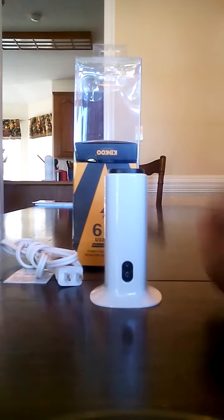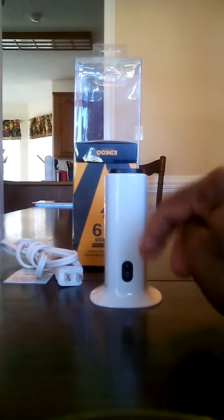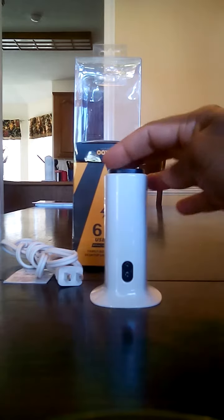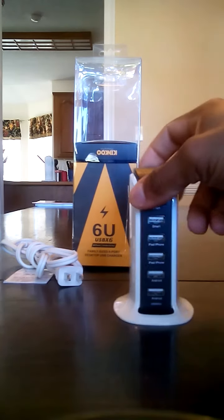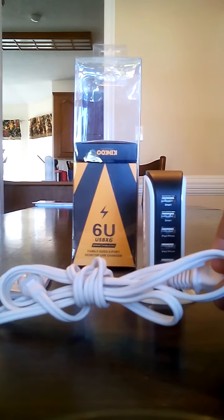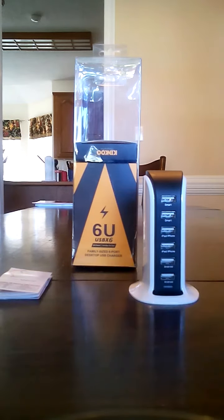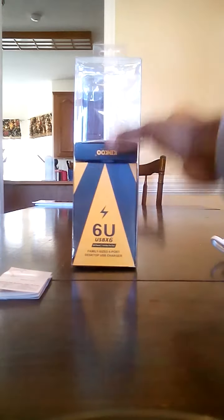You plug this in with the included cable right here in the back. It does come with this power cable, which is a nice addition. It also comes with an 18-month no-hassle warranty, so if this breaks you can send it back as long as you're within those 18 months.